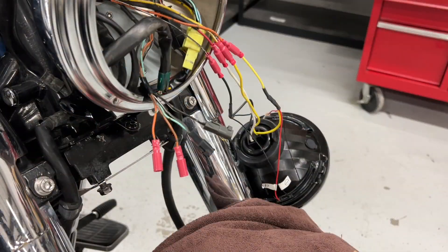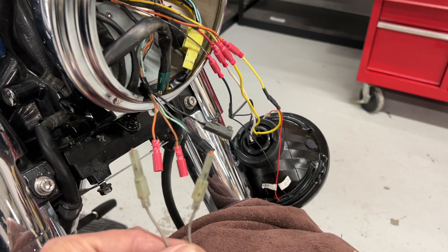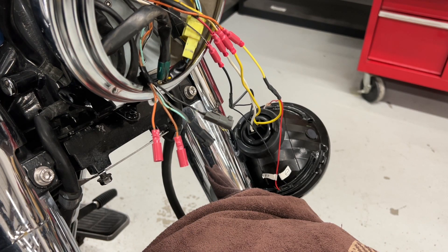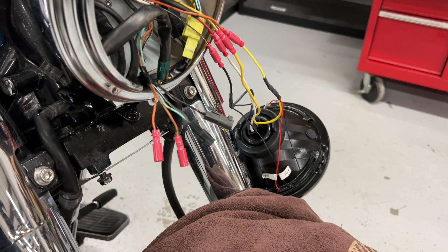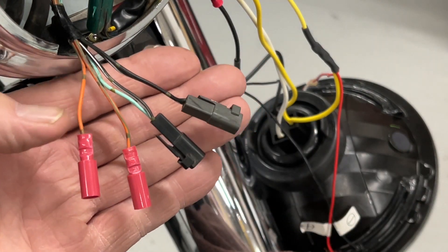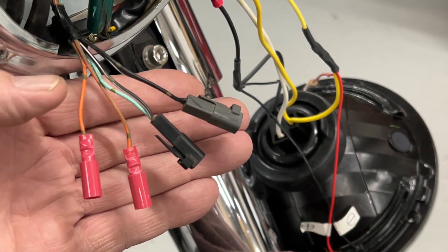The last step before we plug everything in is we want to cut these wires off and put the female connectors on. These are the gray wires that have the kind of semi-transparent connectors. These were fastened to these orange wires. I cut those off right at the connector and then installed these two female connectors on the end of these orange wires. Everything should be ready to go. When you get finished, you should have your two square connectors and the two orange wires with the female connectors that you crimped on — give them a real good crimp.